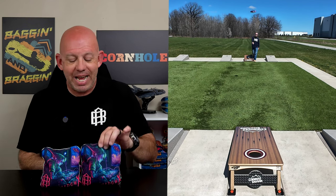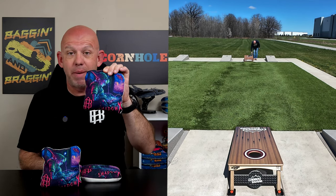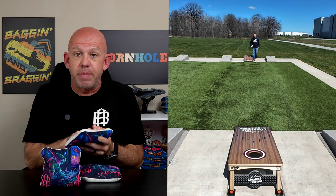Hey, Mike with Mike's Bags, and today I'm reviewing the Shadow X by Alpha Bags. Let's go ahead and dive in and break these bags down.